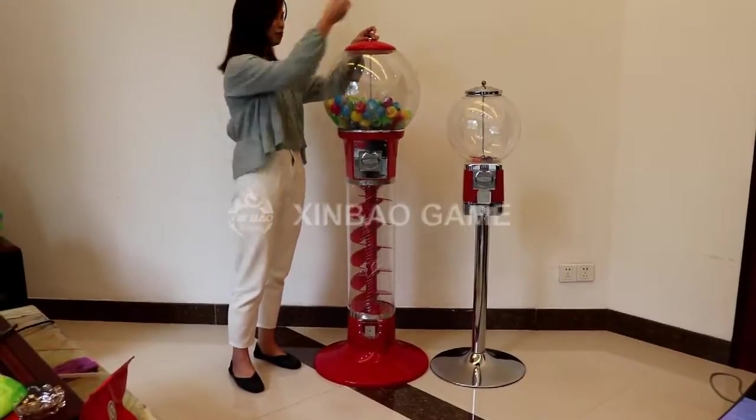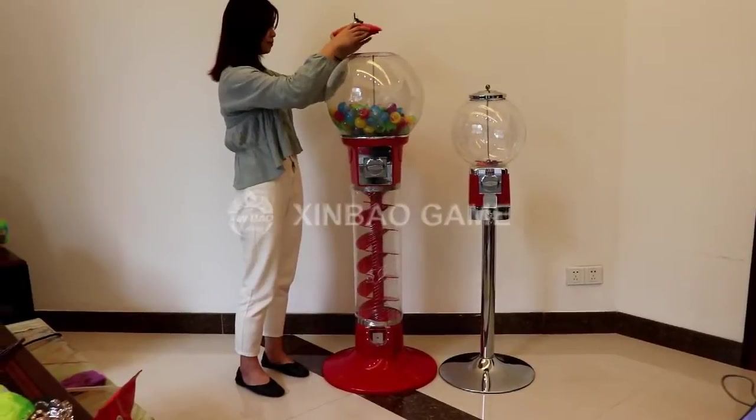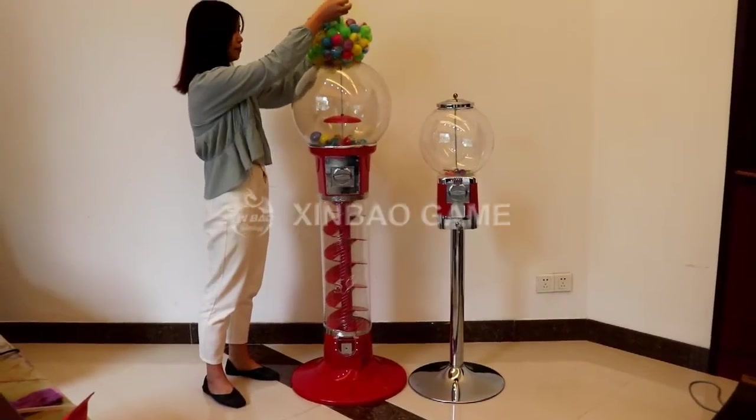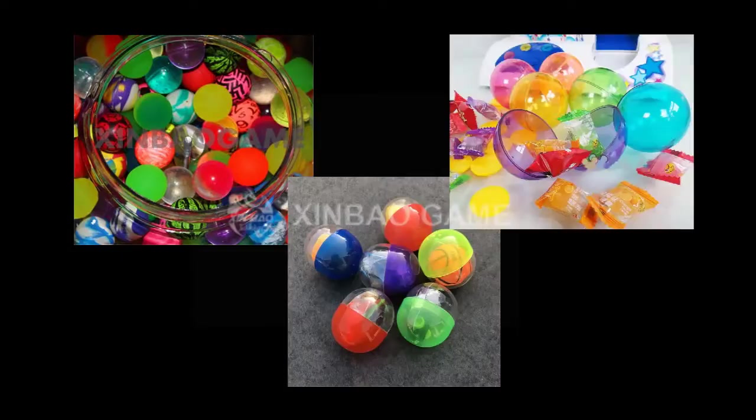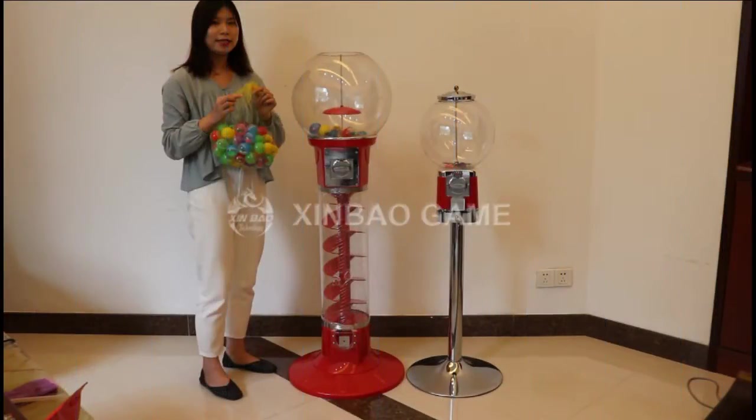First, use the key to open the top cover and put in the balls, like capsules or bouncing balls. It can accept balls of 25-65mm. This is the 32mm size capsule toy.